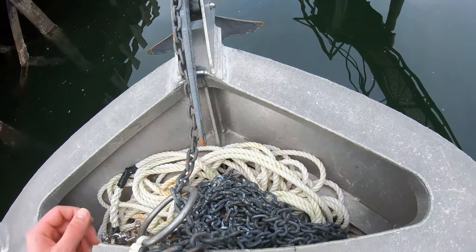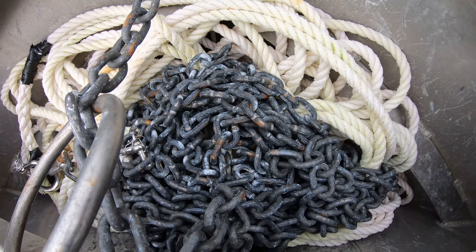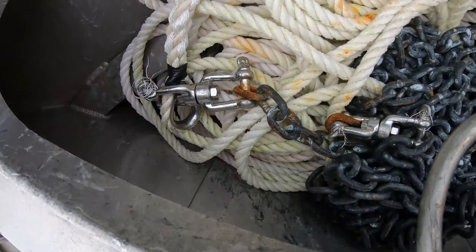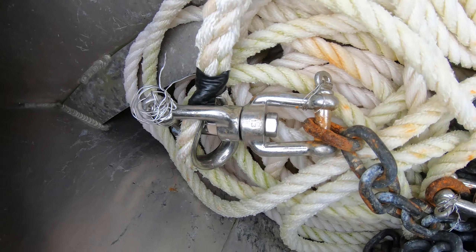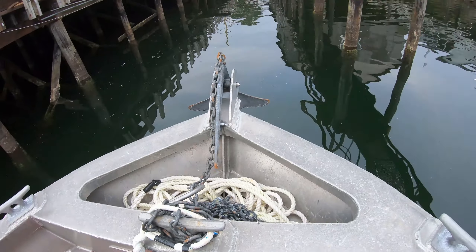This is a galvanized steel anchor and you can see it is rusting a little bit. I do try to rinse it off, but the chain is rusting a little bit and the connectors are rusting a little bit, but all in all this is an awesome setup and I've been very happy with it.